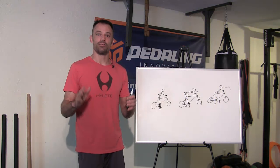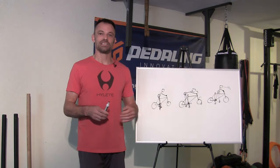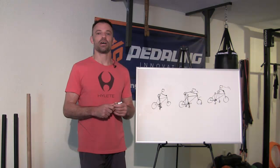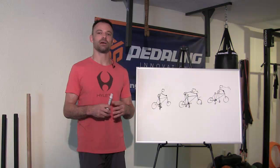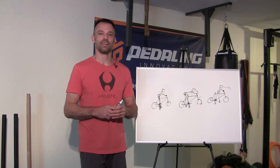Anyway, I know this was a lot of info, but hopefully you found it worth it. This has been James Wilson with MTB Strength Training Systems. You can check me out online at bikejames.com — there are other tips like this, free workouts, and more to sign up for. Hopefully you've enjoyed this tip, and I'll talk to you in the next one.